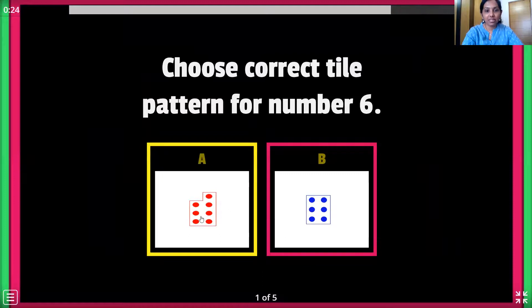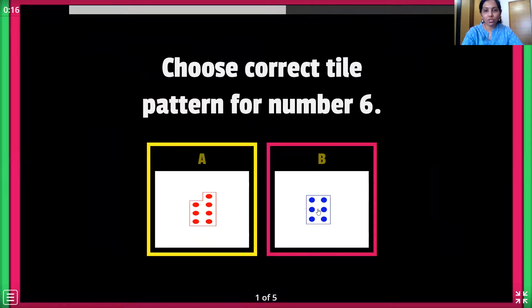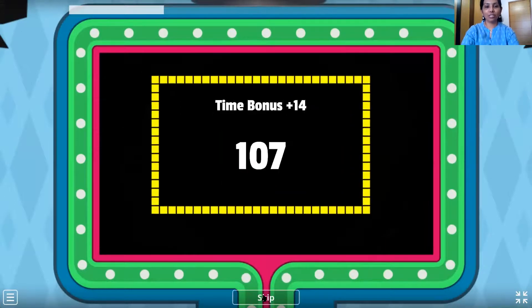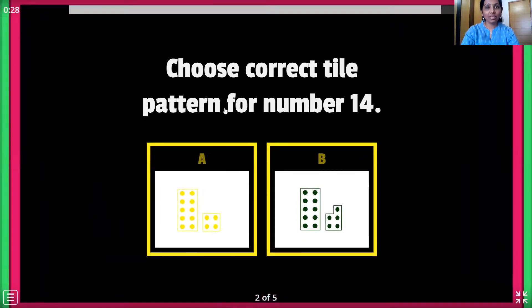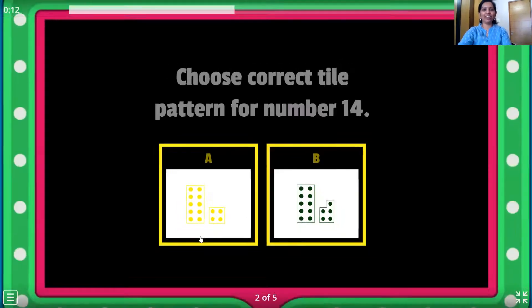Choose the correct tile pattern for number 6. Come on, tell me which is number 6 — this one or this one? The red one? 1, 2, 3, 4, 5, 6, 7. No, no, no, no. The blue one? 1, 2, 3, 4, 5, 6. That's right. Wonderful children. Now let's move on to the next one. Choose the correct tile pattern for number 14. So how do we write number 14? 1 ten, 4 ones. So this has 1 ten number tile and a 1, 2, 3, 4 number tile. So that's number 14. Very good.